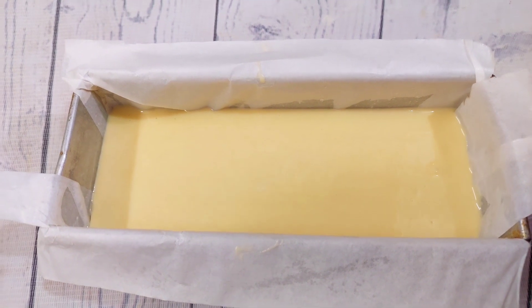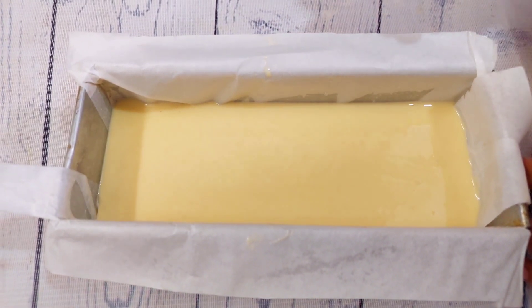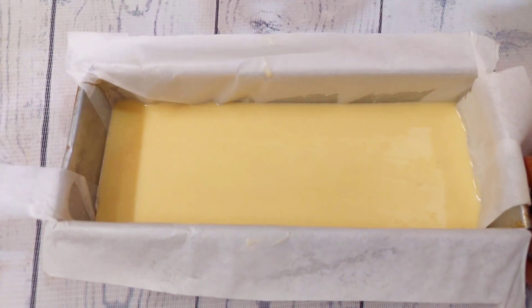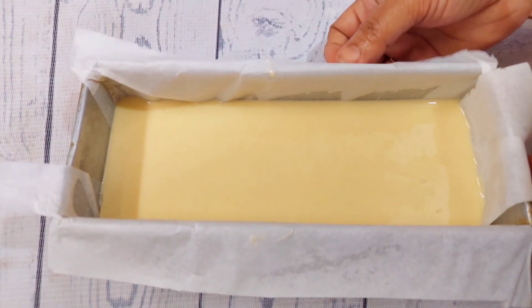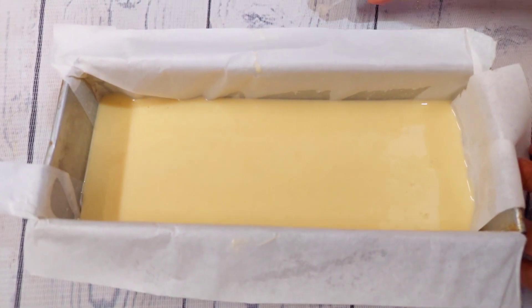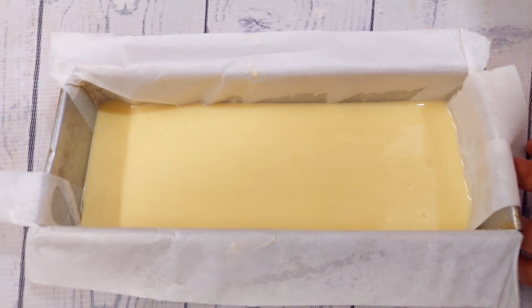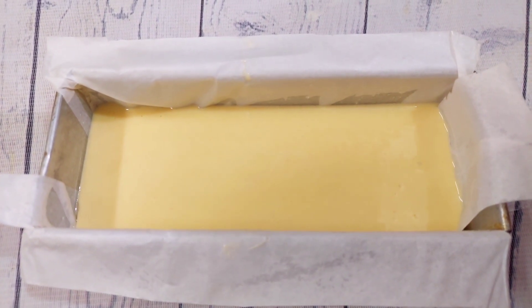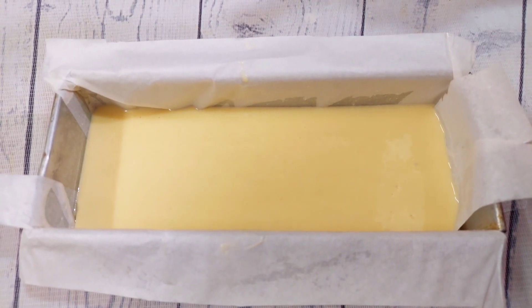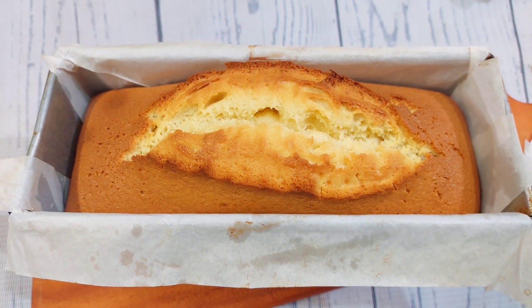We will give this one, so we will make the same temperature. We will make the same temperature for 10 minutes. Then we will make a heat for 35 to 48 minutes. We will make the cake.